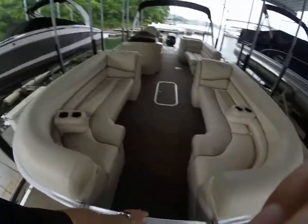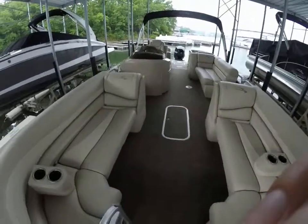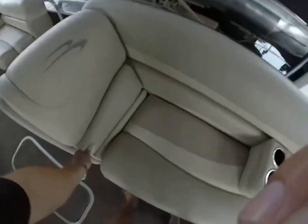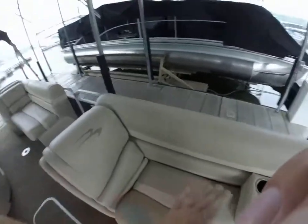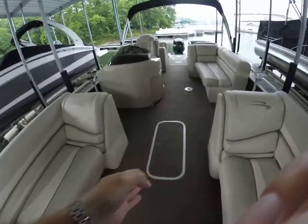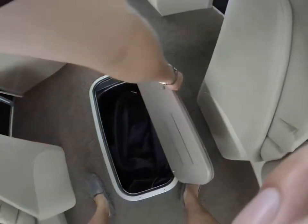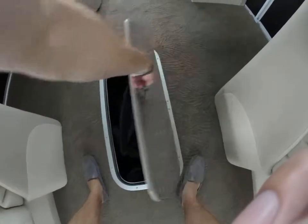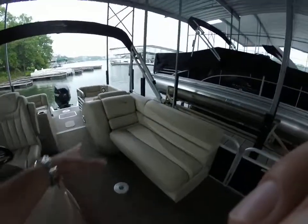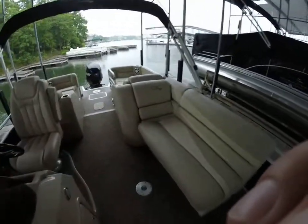We've got the two couches forward with portable cup holders. All Bennington seats are composite — you're not going to open up storage compartments and see wood underneath. This is all composite all the way throughout. We do have the in-floor ski stowage, which is a much bigger stowage down in the bottom, and a nice big port-side lounger over here with great seating capacity. Seat bases and seat backs open up here as well.